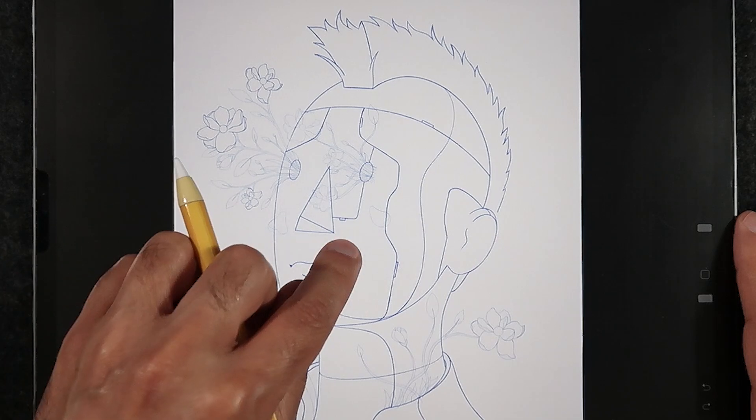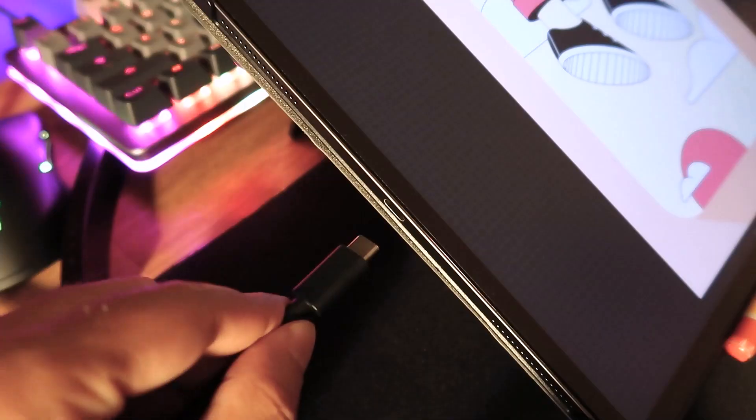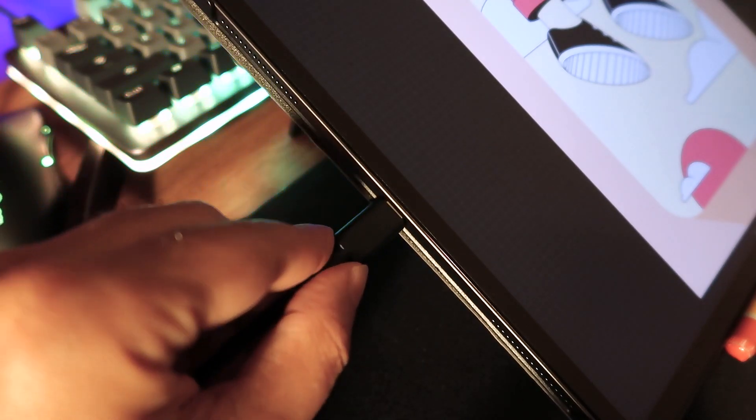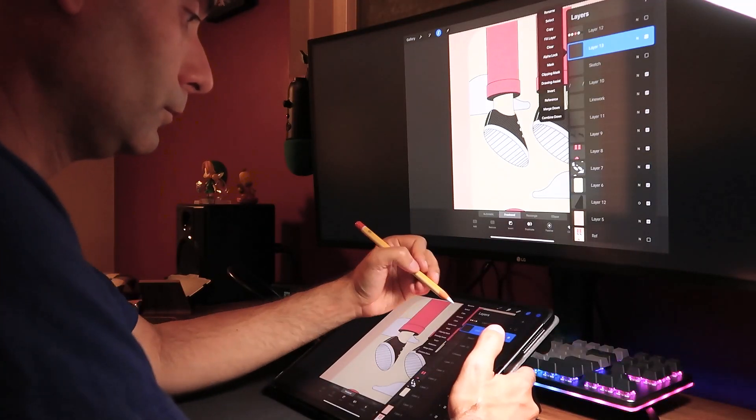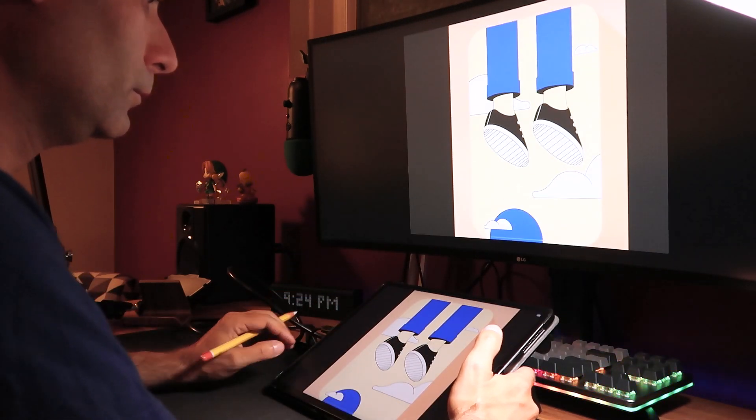Hi everyone, Leo here and welcome back to another video. As we all love to paint and draw on Procreate, let me ask you this question: how many illustrations are you able to turn around on a monthly basis or even on a bimonthly basis? If your answer is somewhere lower than you would like it to be, well wouldn't it be nice to learn a couple tips and tricks to increase your productivity and speed up your workflow? And even if you say that the problem is not actually the time you spend while illustrating, it's actually the time you spend thinking about new ideas.